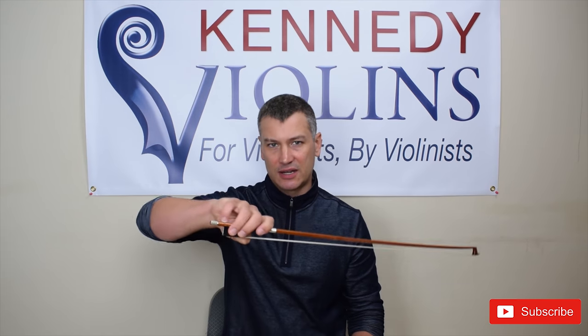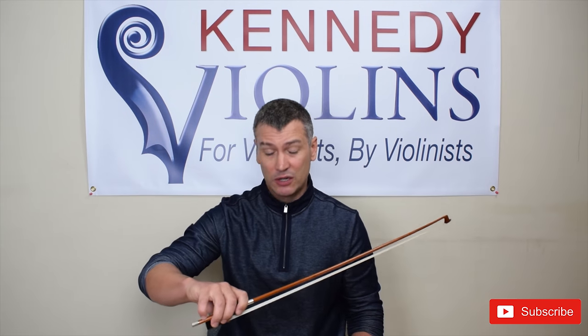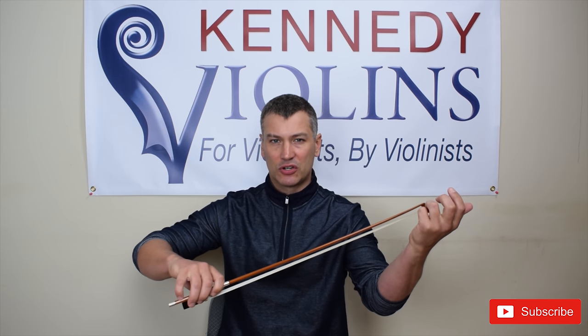When you hold the bow properly — with your bent thumb, bent pinky, and fingers laying on the sides — it's going to feel like you're going to drop your bow. That's correct. If it feels like you can barely hold on to it, you're probably doing it right. The reason is that your violin holds your bow up, not your hand. Your bow is on the strings, so the violin is doing most of the job of holding the bow up.